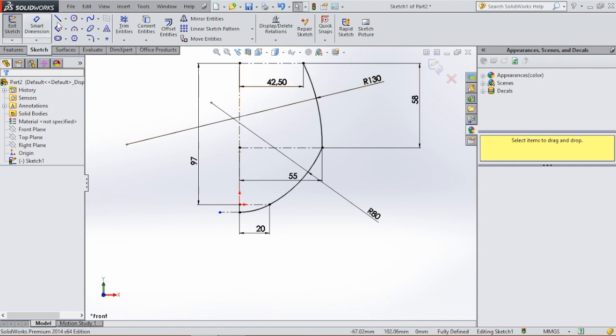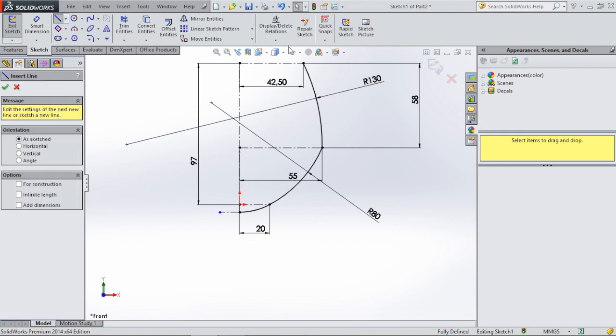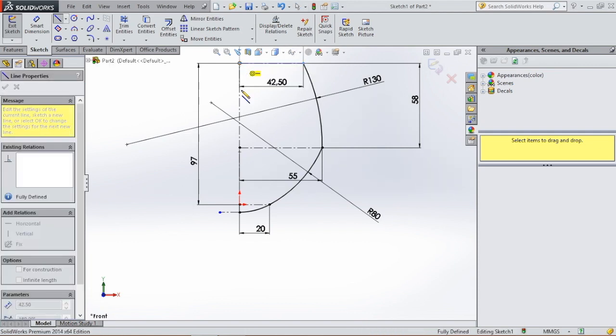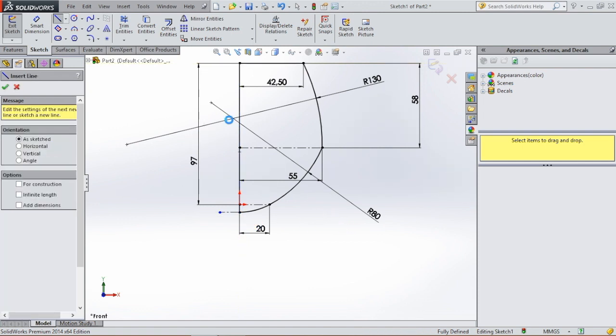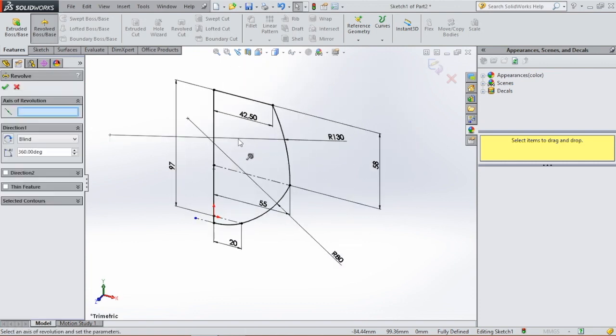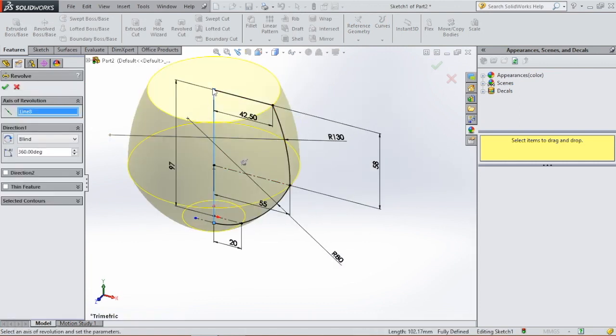Now we're gonna close the sketch first. Go to line, close this off and close this. Hit escape, then go to features — revolve boss/base. We're gonna revolve this profile around this center line and hit okay.